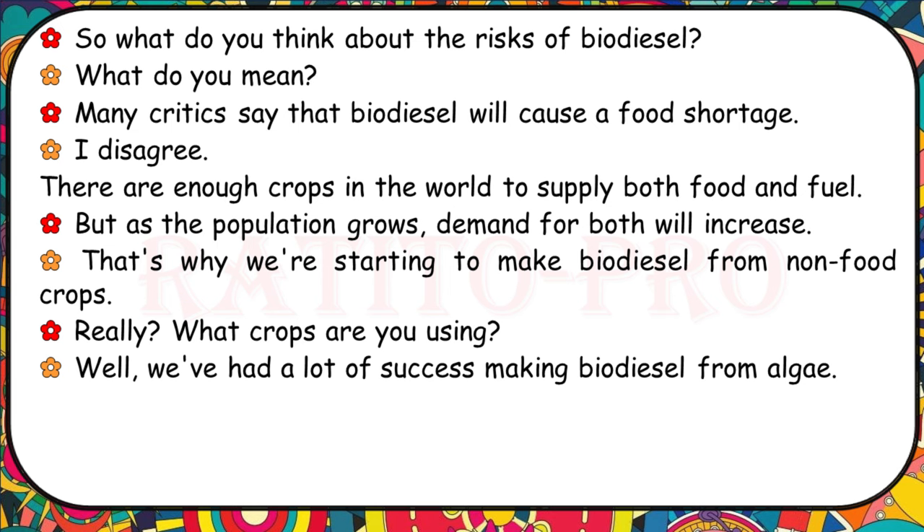What do you think about the risks of biodiesel? Many critics say that biodiesel will cause a food shortage. I disagree — there are enough crops in the world to supply both food and fuel. But as the population grows, demand for both will increase. That's why we're starting to make biodiesel from non-food crops. We've had a lot of success making biodiesel from algae.